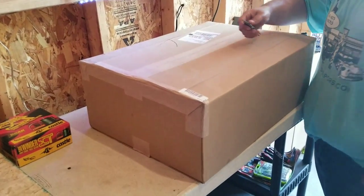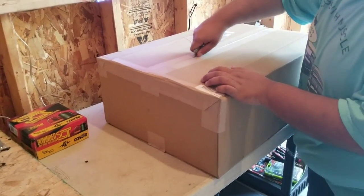So we're going to come back with a big unboxing. We're going to see how this goes.